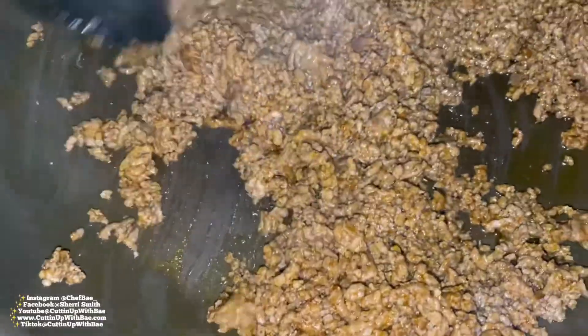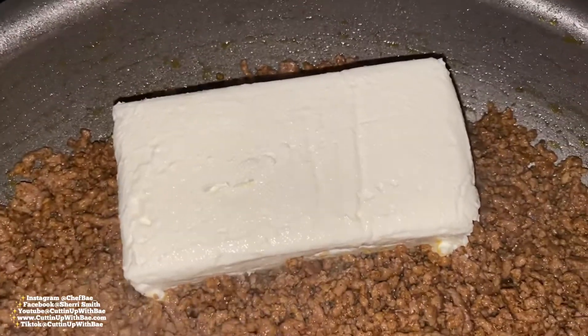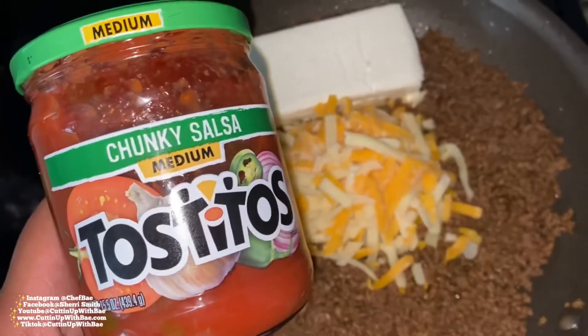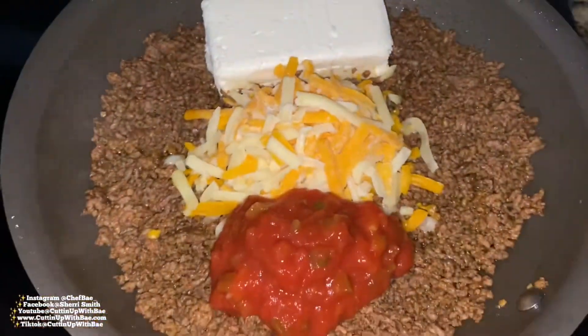We're going to pour in some taco seasoning — any taco seasoning of your choice — and mix all of that up. Then we're going to add some cream cheese, some shredded cheese, and some salsa. You can add hot salsa if you want, and you can use all cheddar cheese or a cheese blend, it's totally up to you. Mix everything up and make sure it's well incorporated.